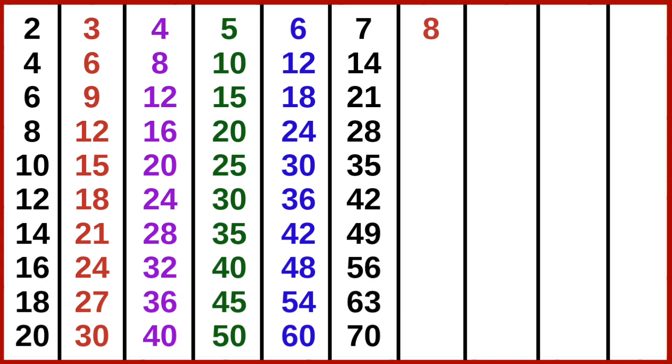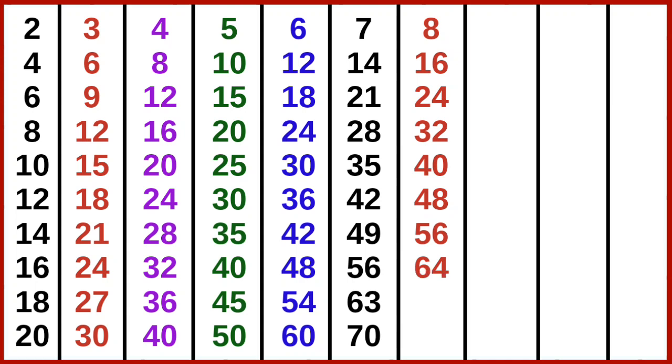8 1s are 8, 8 2s are 16, 8 3s are 24, 8 4s are 32, 8 5s are 40, 8 6s are 48, 8 7s are 56, 8 8s are 64, 8 9s are 72.